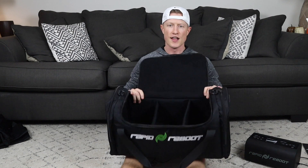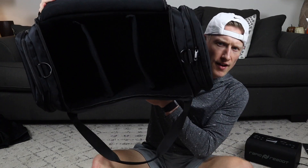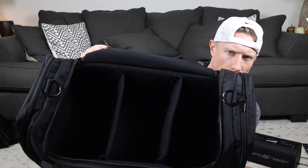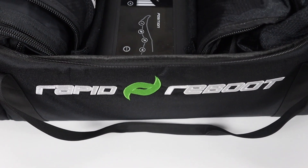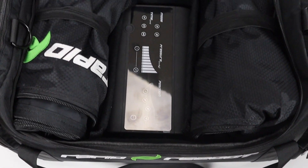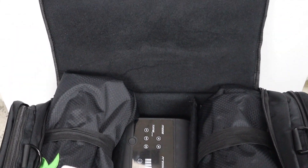It is a pretty heavy-duty duffel bag with a nice soft lining. It's got some dividers in here — you can see a couple of different divider sections to divide things out. The pump fits in the middle section, and then you can put any of your attachments on either side of it.